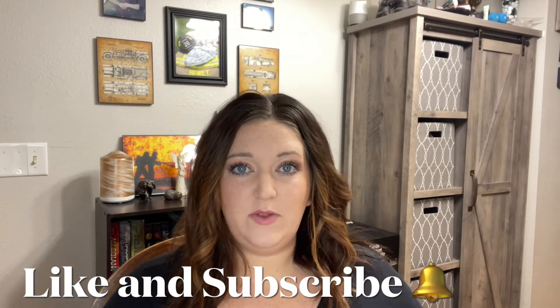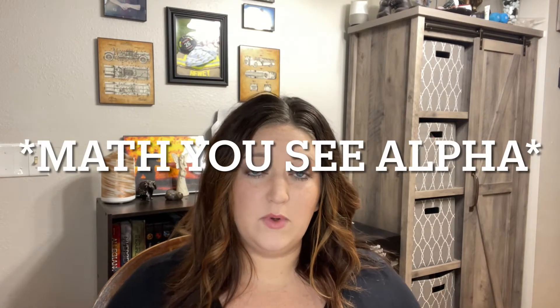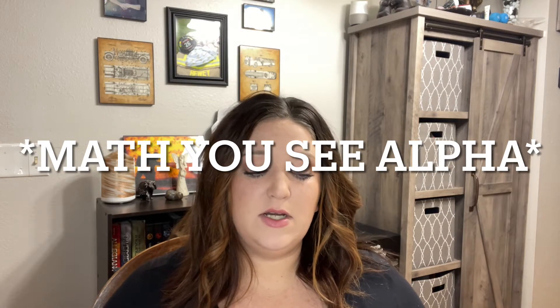I want to show you guys what we are using for math right now. We are using Math-U-See, and we are also using Math 1 from The Good and the Beautiful. On my Instagram I'll pop that in there. We are currently in Math-U-See 1 and most of the way through it.